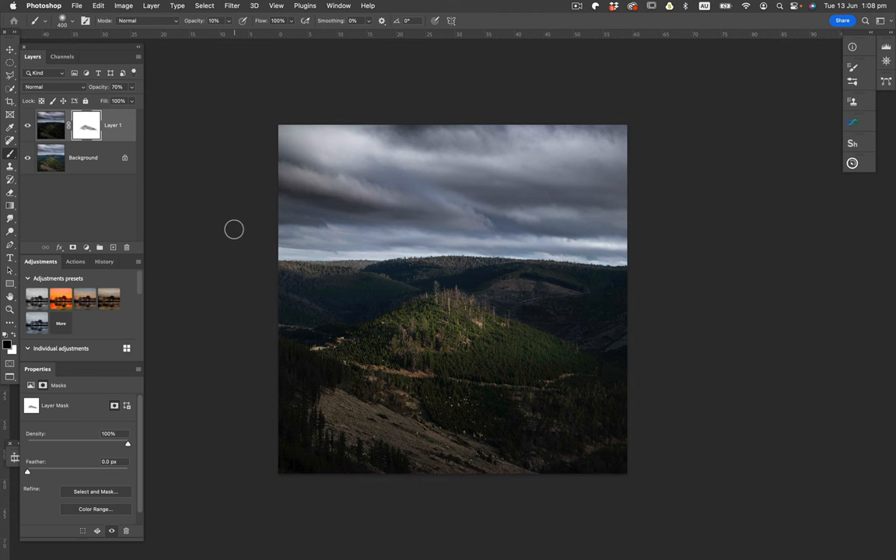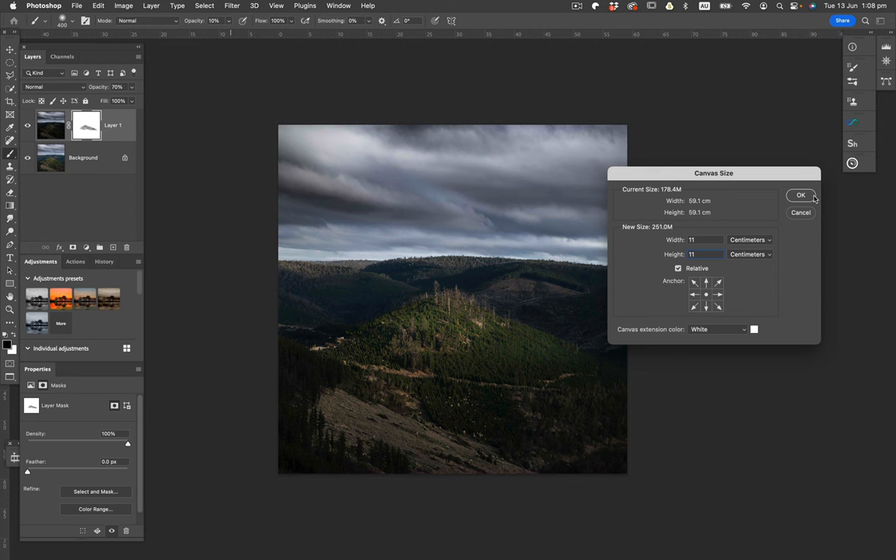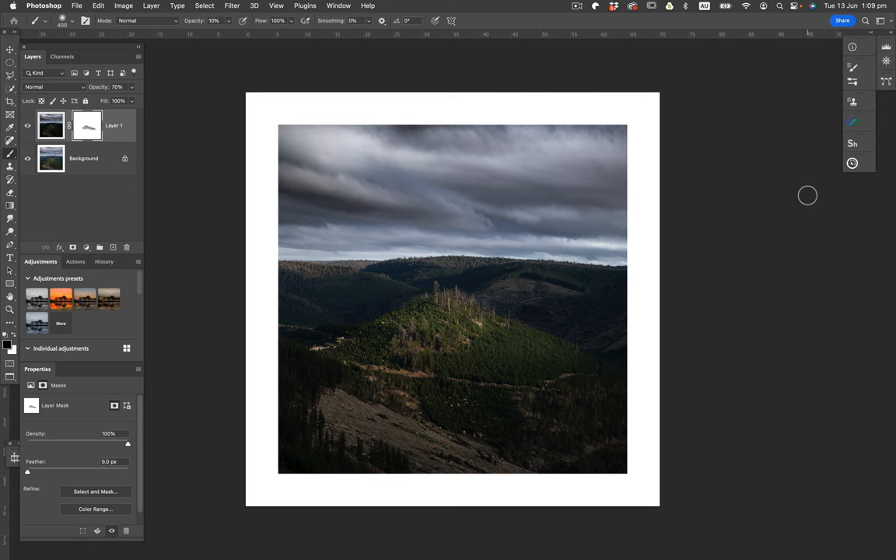Command+Option+C gives you canvas size — you can increase it. I always like to put in a little border. Make sure you've got the Relative box ticked, select your canvas extension color as white, and click OK. It gives you a little white border so I can sit back and look at the image. By having that really bright white border around it, I can see that my brightest white in this image is nowhere near as bright as that border, so it helps me visualize where my tonal values are.